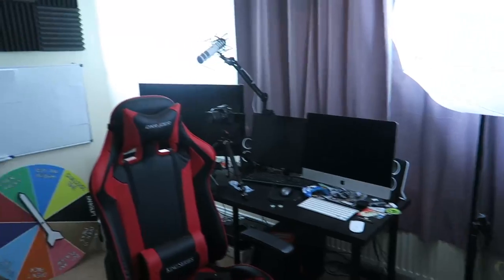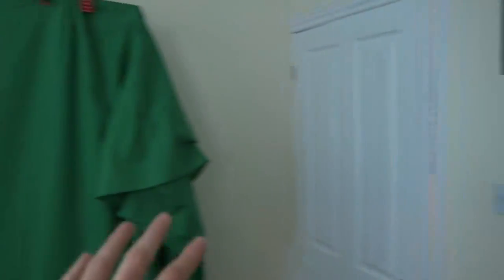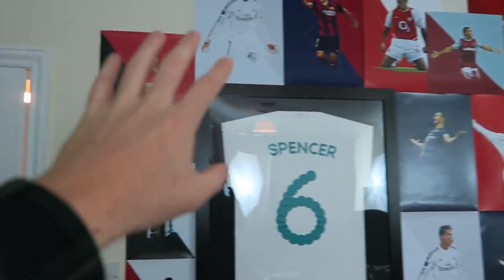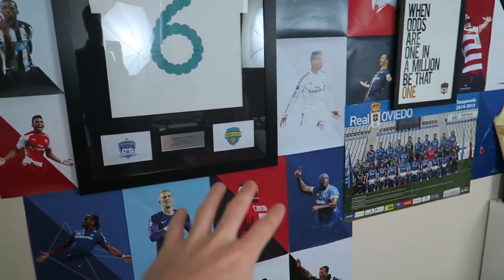Let's go in. So this is the office. You've probably seen this in a number of videos already. It's pretty standard stuff. There's a few new things I want to talk about. Obviously I've got the green screen there. But let's start with this wall here. So this is my backdrop and as you can see it's come a long way since I started first making videos in this house.